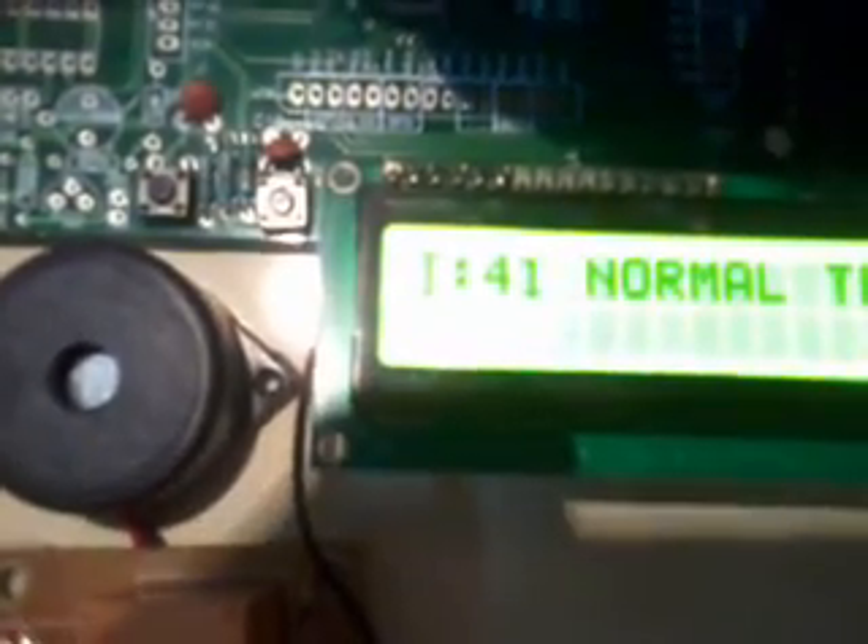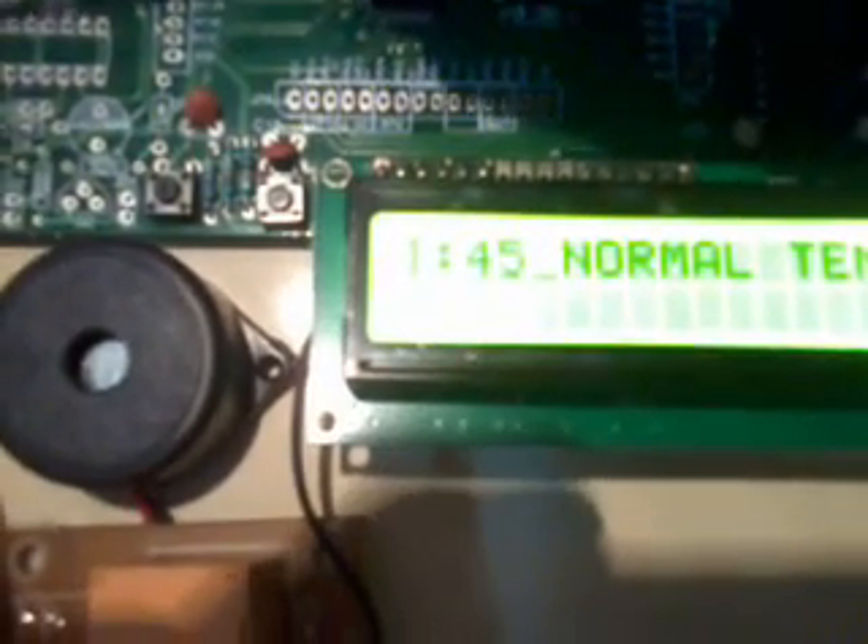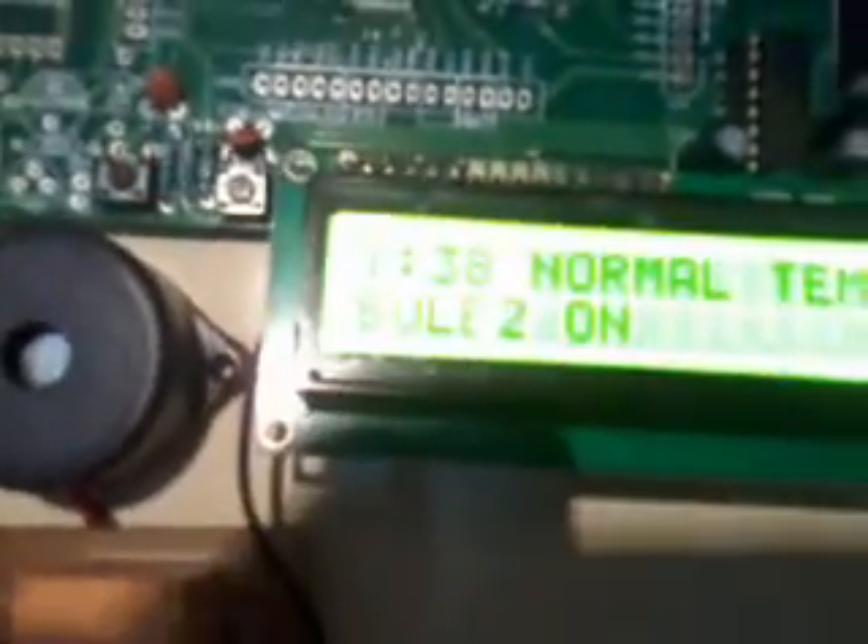If the temperature goes above 45 degrees, it is showing as high temperature. If below 45 degrees, it is normal. Now suppose I want to turn on the bulb — Bulb 2 on, it is showing Bulb 2 on. Suppose I want to turn on Bulb 1 — Bulb 1 on, Bulb 2 on.